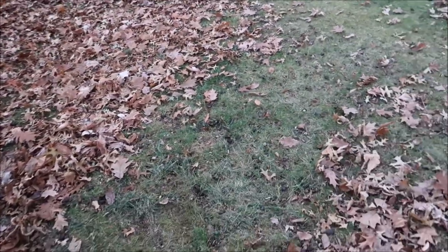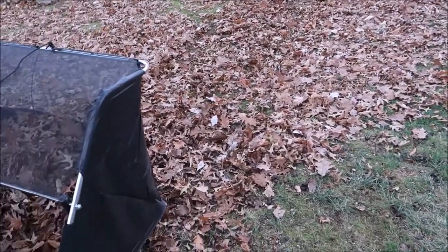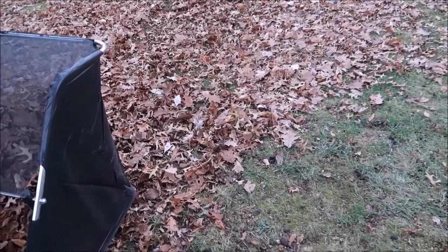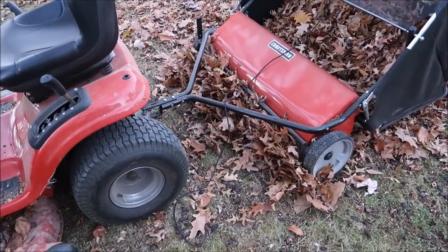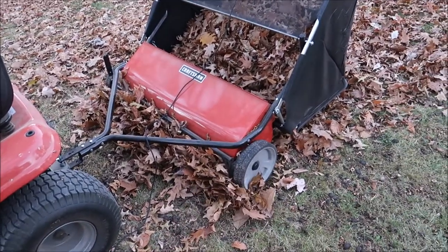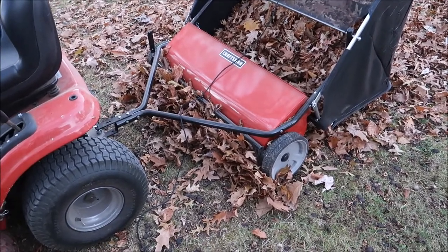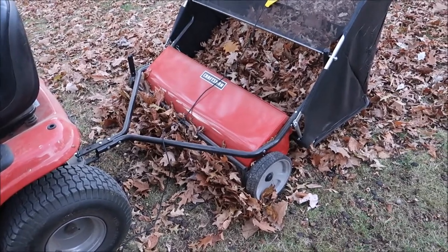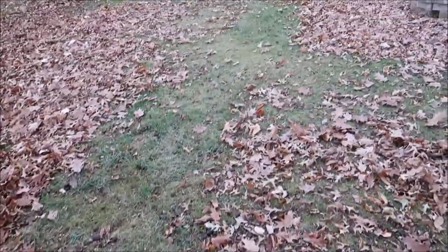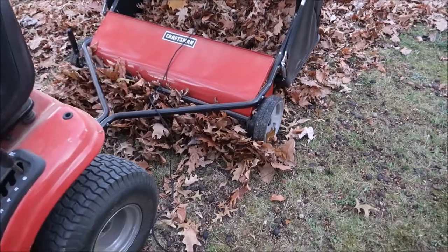My leaves are really thick, but if I were out here every day or even once a week instead of once every three months this would go a lot better. The other problem is I haven't mastered backing up with this yet — it likes to jackknife when I back up. So there's a learning curve, but it's doing okay. Now that I got the height set right, you can tell where I drove it's picking up.